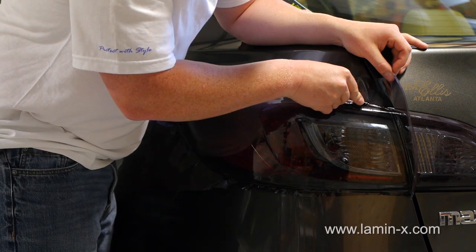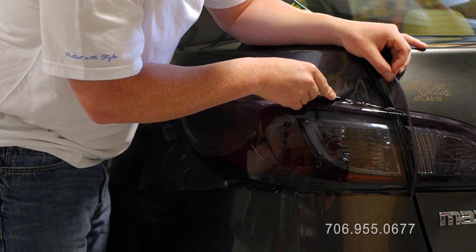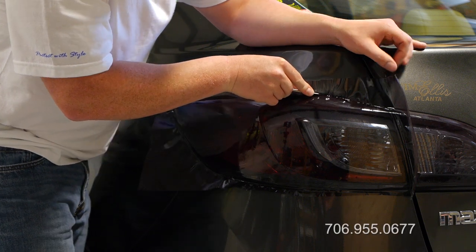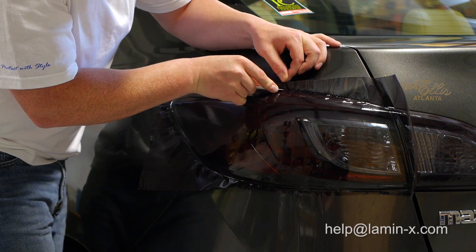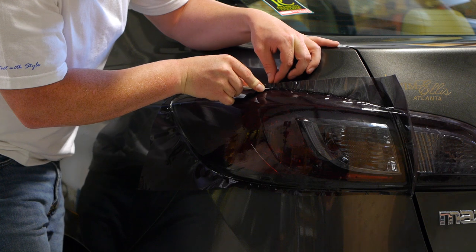If you are pleased with the installation, proceed to trim the excess film. Carefully cut using the light's outer edge as a guide, placing your trimming instrument against the lens edge and following the entire outer perimeter.